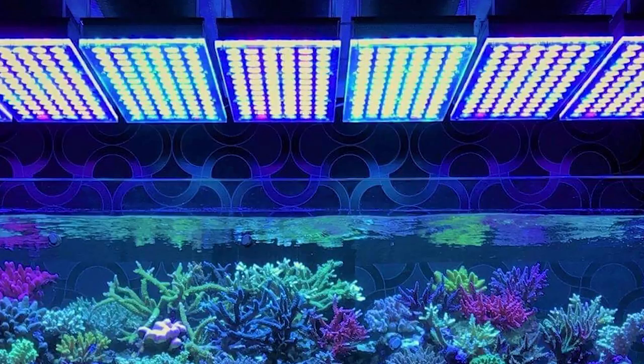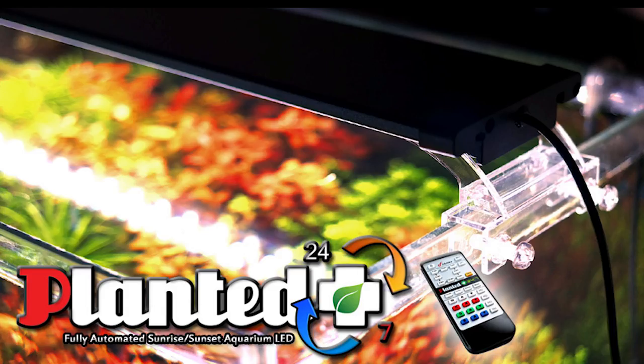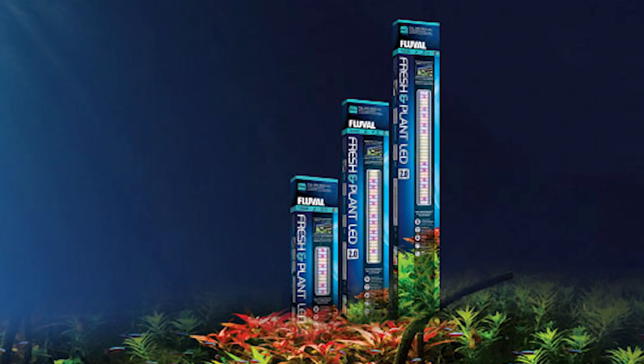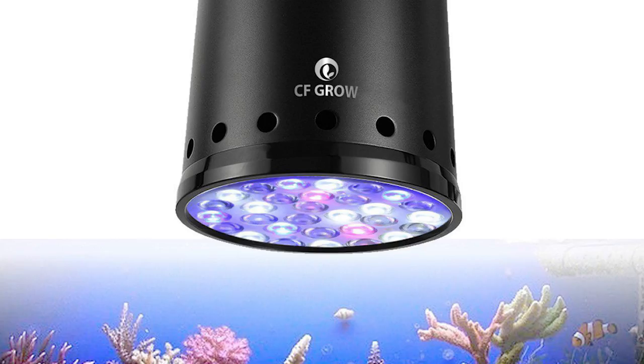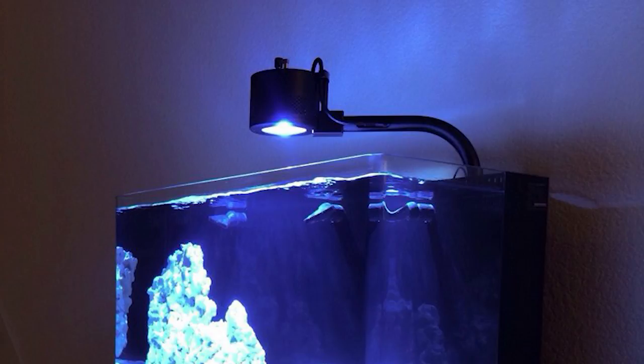We consider two types of lighting configurations. Strip lighting, where the light stretches across the tank from side to side — something like the Finnex Planted+ or the Fluval Fresh Planet. The other is a spotlight configuration, usually suspended on top of the tank shining down — something like the popular Kessil lights.